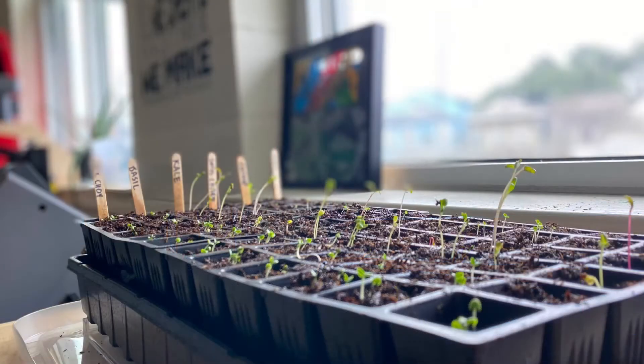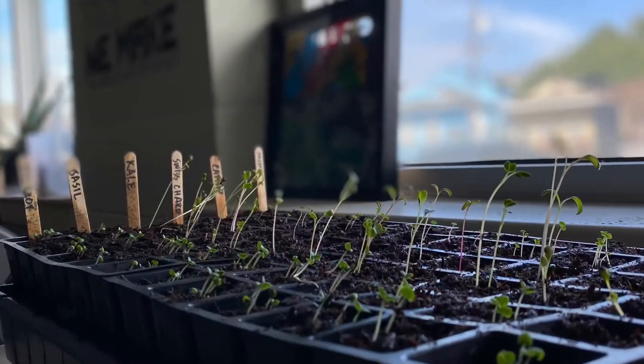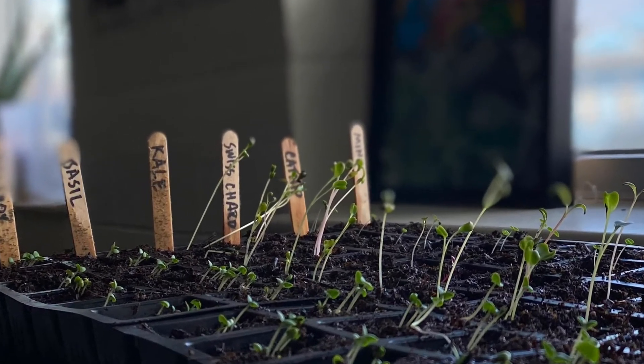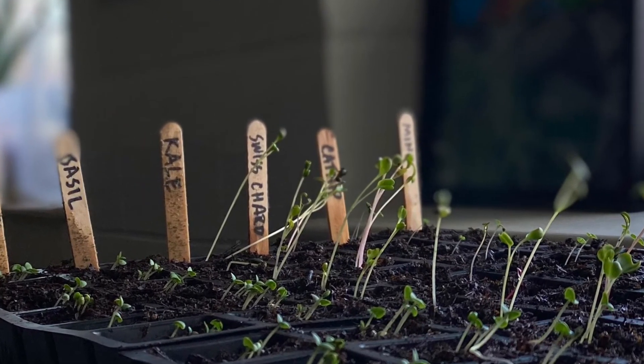I'm looking forward to future lessons with a microcontroller project that centers around measuring, calculating, and triggering warning alarms and such. I'm also really looking forward to planting this new crop.